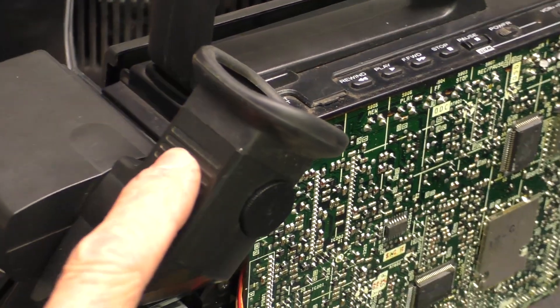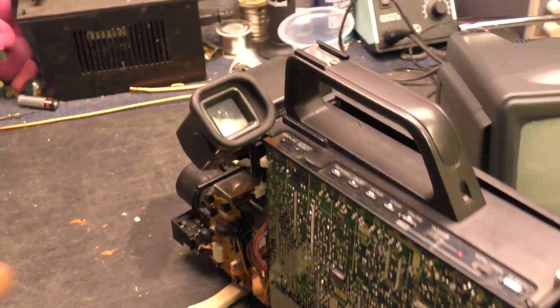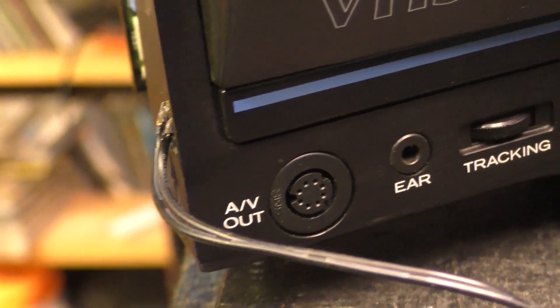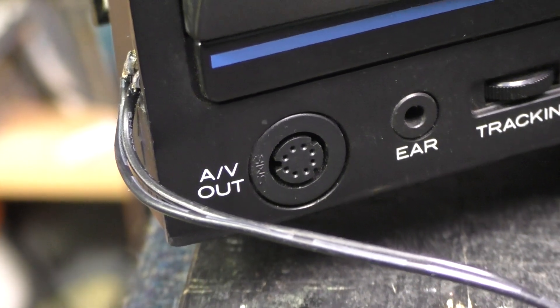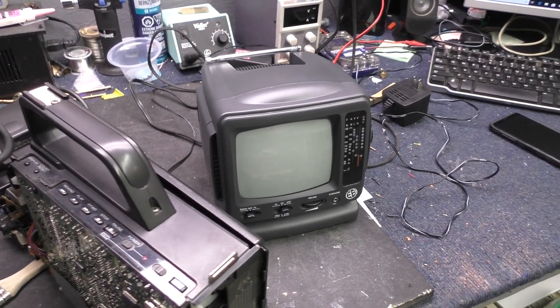There is an output to the viewfinder — we're pointed at the Dino family and there they are in the little viewfinder. The autofocus does work. The little CRT is outputting video, so I know the thing has video out, but there are no RCA jacks. There is an AV out port with about eight pins, so I need to get in there and probe which ones carry audio and video out signals.